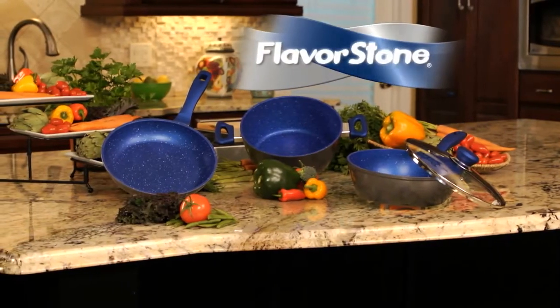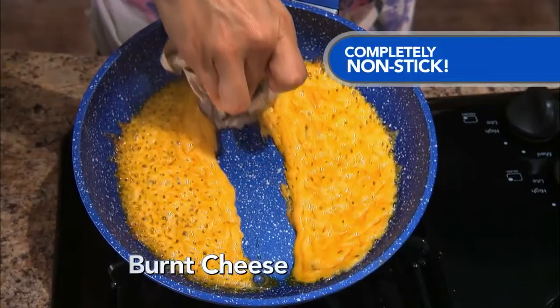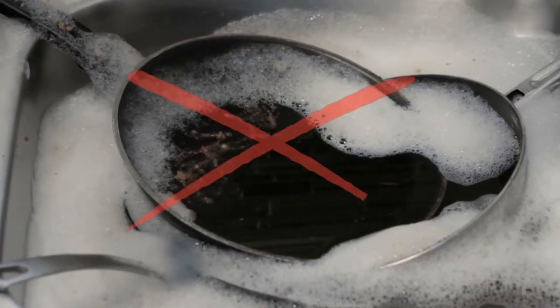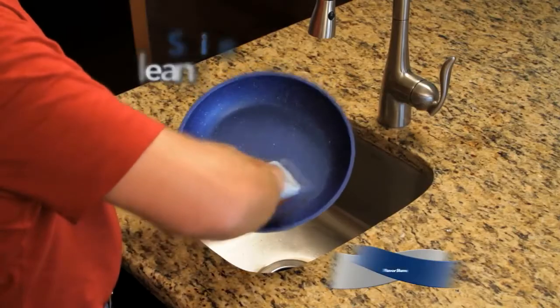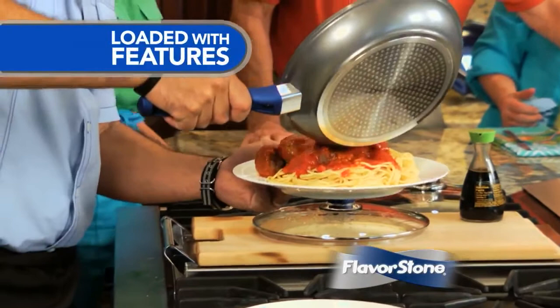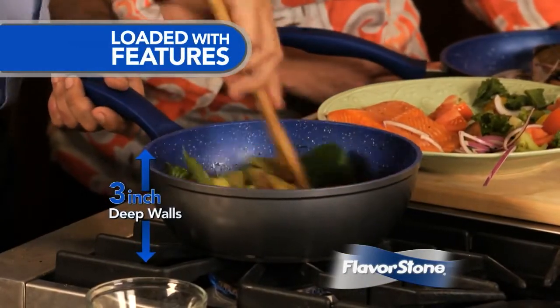Introducing Flavorstone Cookware. Virtually nothing sticks to Flavorstone — not burnt-on cheese, gooey chocolate, or a finicky crepe. And when you're done, there's no need to soak overnight. Just a simple swipe and you're done. Flavorstone Cookware is loaded with innovative features like stay-cool handles and three-inch deep walls to keep food and splatter inside.